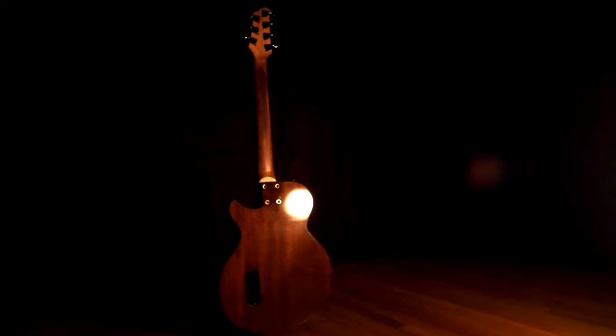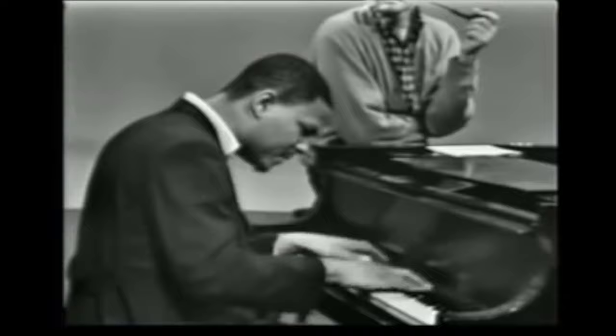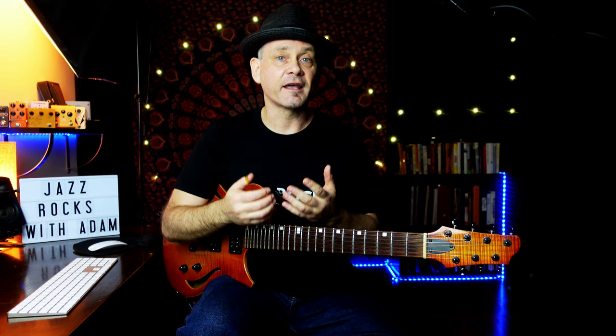We're going to look at how you can incorporate quartal chords into your playing. Let's take a look at the song Stella by Starlight. I'll improvise the first eight measures using chords that have thirds and sevenths — more of a traditional sound — then I'll do a version using only chords stacked in fourths.